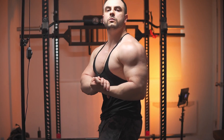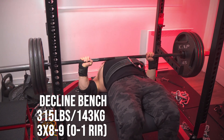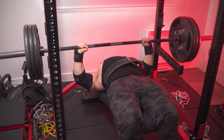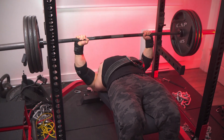We're back at the home gym bringing you another upper body workout, starting with the decline bench press — three plates for three sets of eight to nine, and I'm getting 9, 8, 8, which I'm really happy with because this is only my second time ever doing this exercise. But strength is strength.